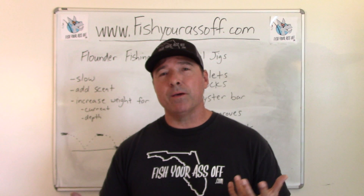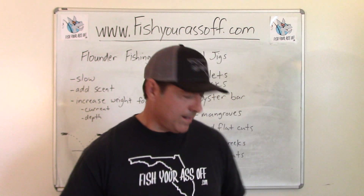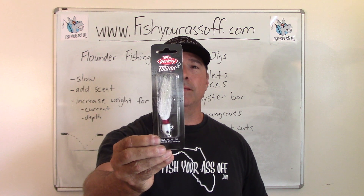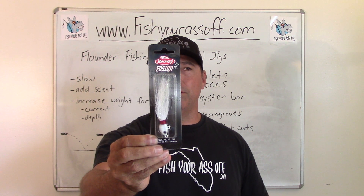I'm going to show you some of the ones I use, because I make my own jigs. Let me show you the typical bucktail jig. Probably the best color right there for flounder. That's a bucktail jig — that's all there is to it.